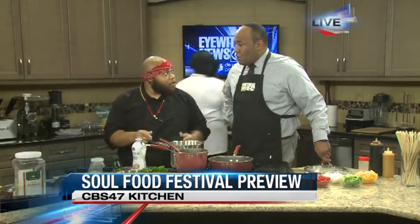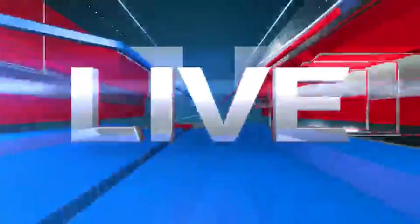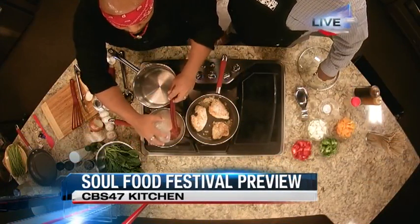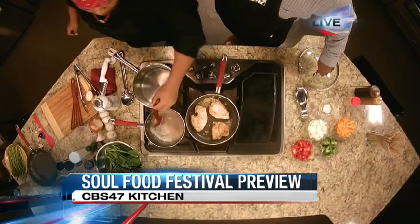And so the pot is for what? What are we making here? This here is our garlic parmesan sauce. Very nice. We're going to add our spinach in here as well as our sun-dried tomatoes. What do we add first to it? First thing we're going to add here is about a cup and a half of parmesan cheese. The smell is delicious.